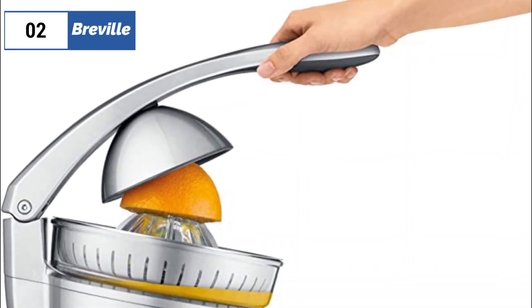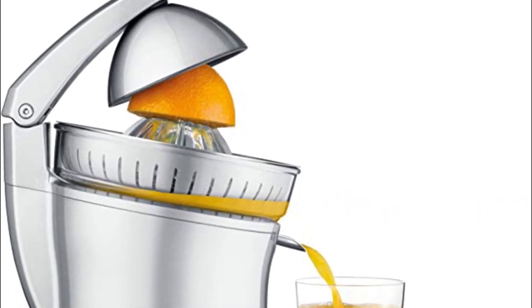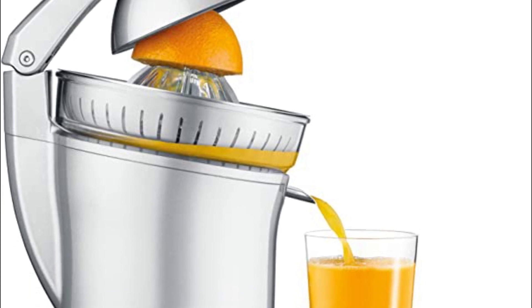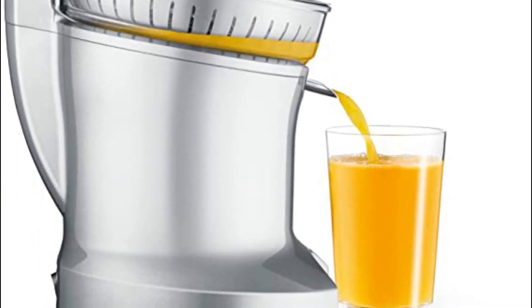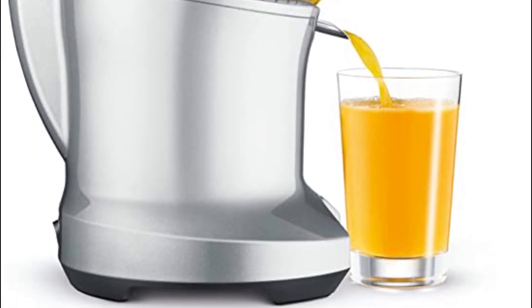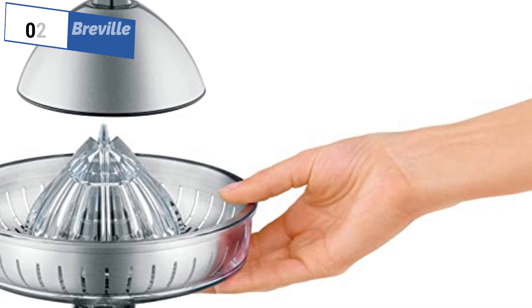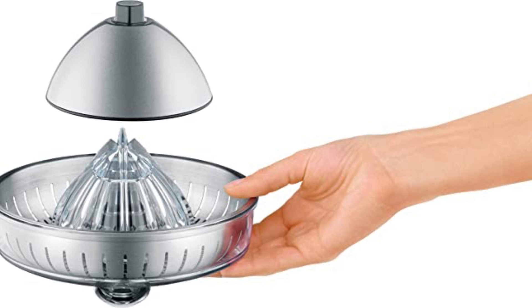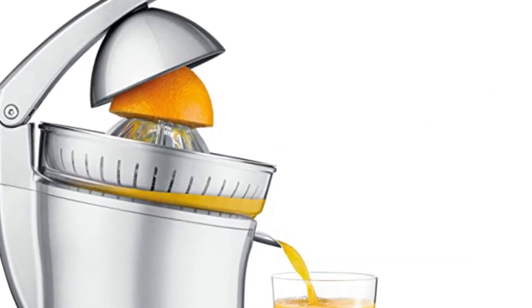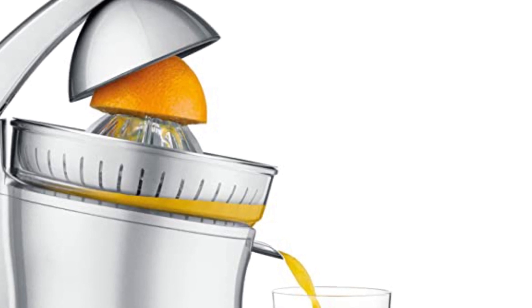Next, at number 2, we have Breville, known as the best premium option available in the market. Breville the Citrus Press is the top-rated juicer among electric and manual models tested. With its powerful yet quiet 100-watt motor and ergonomic handle making juicing almost effortless, it comes with one reamer that works for all sizes of citrus, featuring a sharper tip and wider design that extracts the most juice from the fruit. The drip spout and pulp screen also have superior designs, resulting in the highest yield and flavor during side-by-side taste tests.